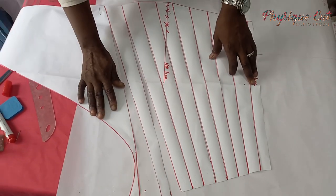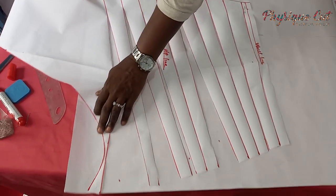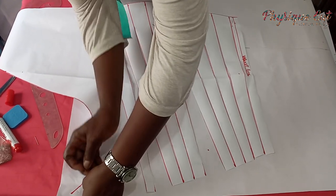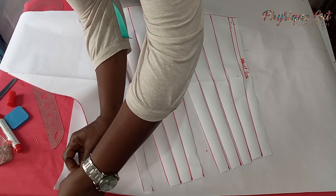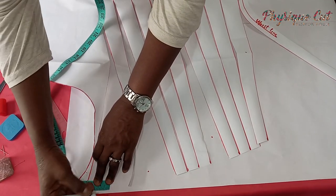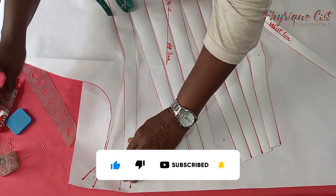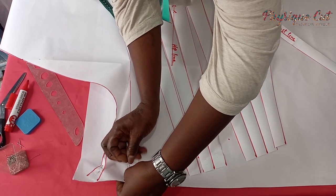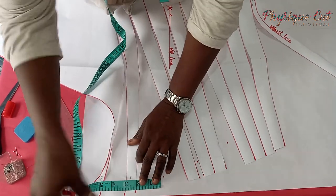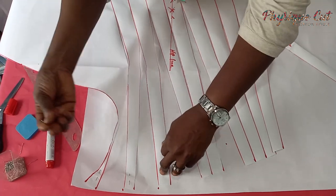Before you start spreading your draping, ensure that you hold down the draping part here with the nail of the pattern paper you placed underneath. Hold it down here and hold it down here, then start spreading. Measure your 2 inches on it, hold down the next one on the line of the 2 inches, then from there measure another 2 inches on that line and hold down the next one.